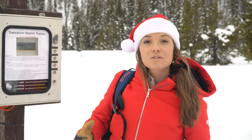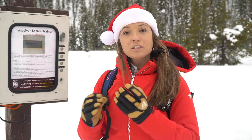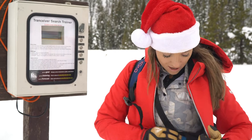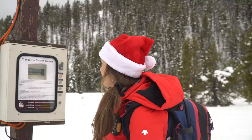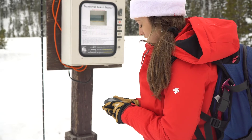Act as if it was an actual avalanche — having your backpack on with your probe folded up and your shovel unassembled in the backpack, with your transceiver on the inside of your outermost layer. This is mocking if your group were to get caught in an avalanche, finding out the multiple burials and being able to go and find them.